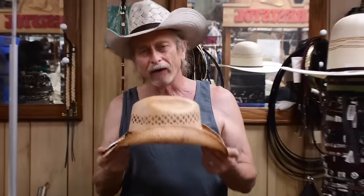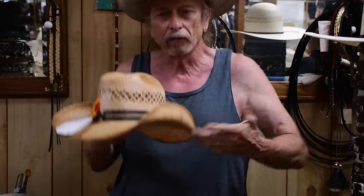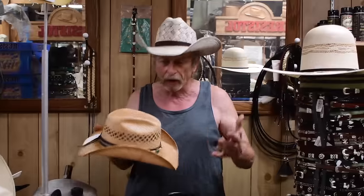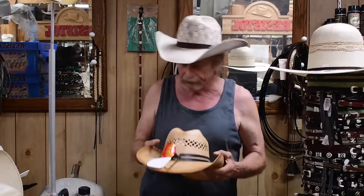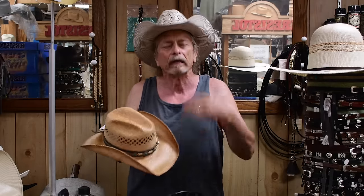For a long time this brim was called a go-to-hell hat, and sometimes a kicker hat — just what they were called on ranches in the west and southwest. The owner of the ranch would have a hat that was just about worn out, and he'd literally whack it on his knee to break the brim and kind of throw it out. The workers tending the cows or the farm would grab that hat, and it became known as the kicker hat.